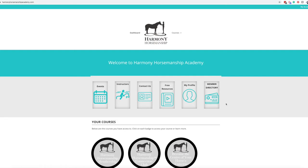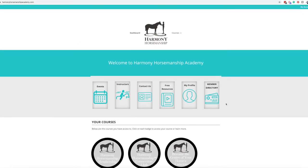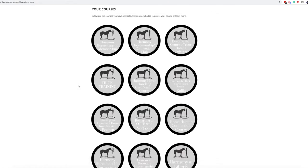Next review, and this one is Harmony Horsemanship. Just to be upfront, I actually made this website — I put it together. Lindsay Partridge was on Teachable before and she wanted to move over to a different platform for various reasons. I'm going to go through what it looks like for somebody who isn't in the courses, and then when somebody is in the courses.